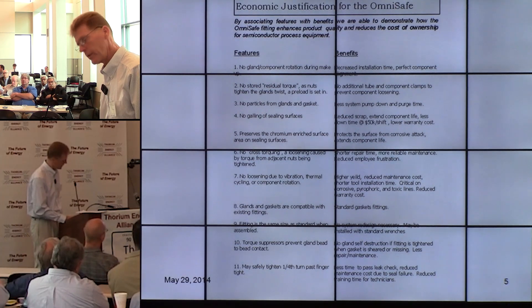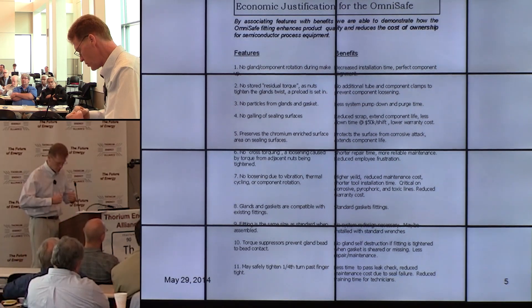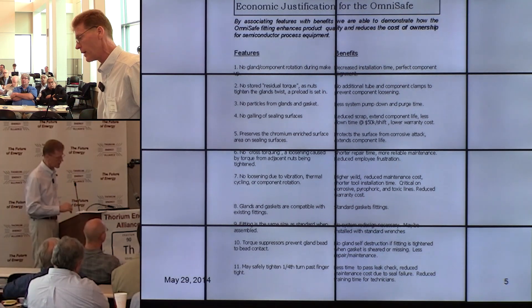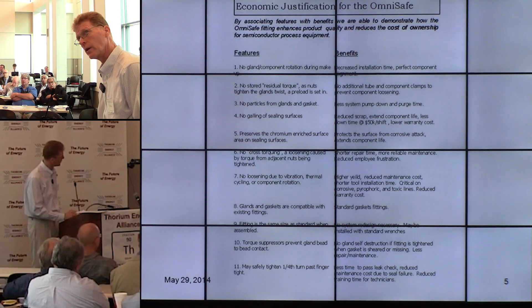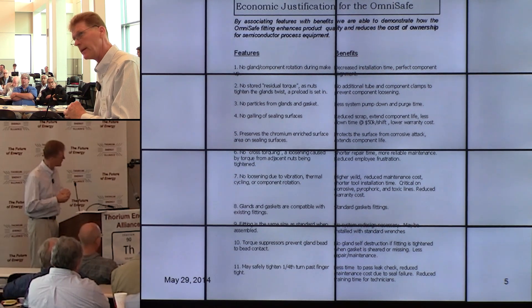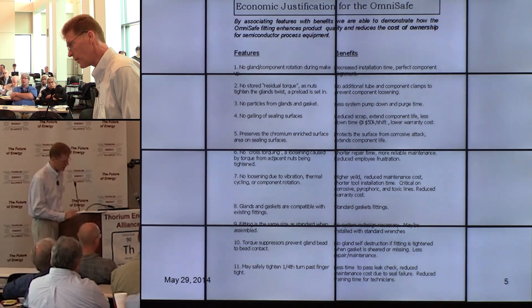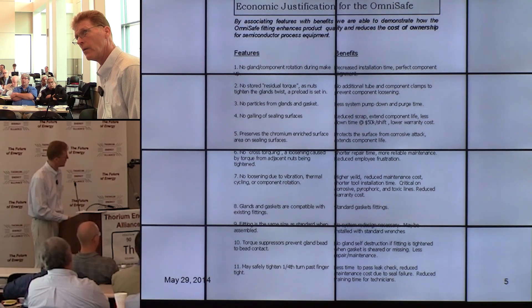There's another problem with the standard fitting: if the gasket is missing, the two toroids of the two glands crush into each other, destroy each other, and there's no way to repair it — it has to be thrown away. With our fitting, the torque eliminators stop bead-to-bead contact and destruction. It fails safe — it doesn't pass leak check, you take it apart, put your gasket in, and continue without any problems.